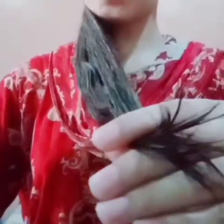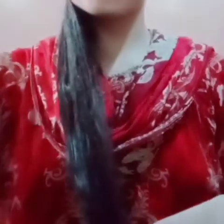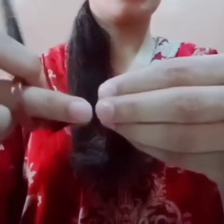We will need to move our hair to the end, so we will have to cut the ends. We cut one side and then cut the other way to make a cut.